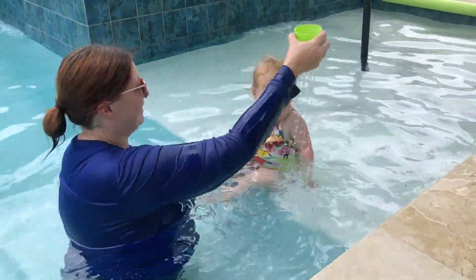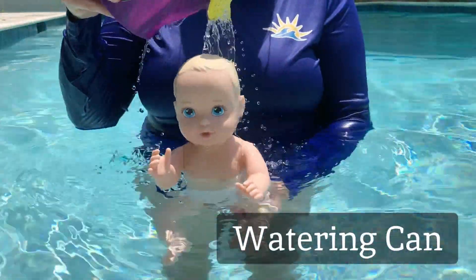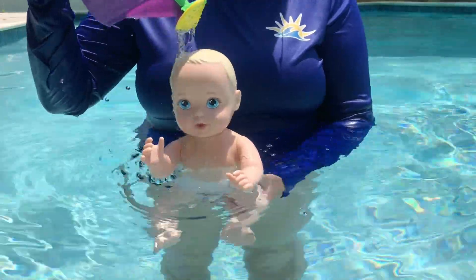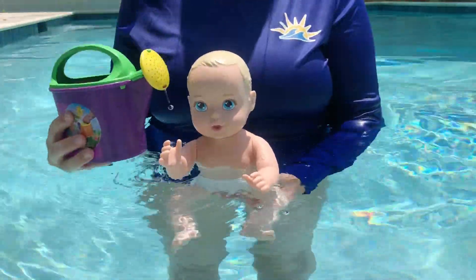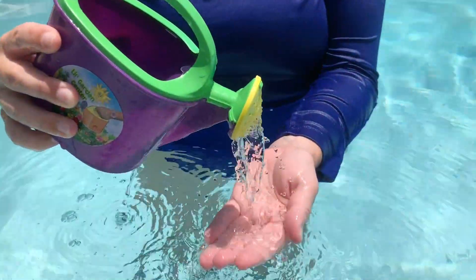When your kiddo is ready for a bit more water, it's time to try the watering can. It's like a mini waterfall, evenly dispersing the water and feeling like a cool shower — a refreshing step up for our little swimmers who are ready to hold their breath for longer and feel more water.